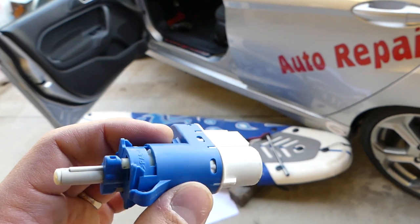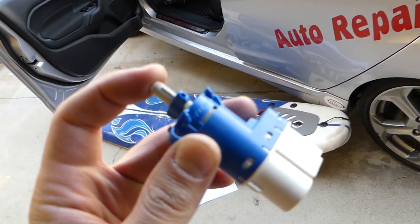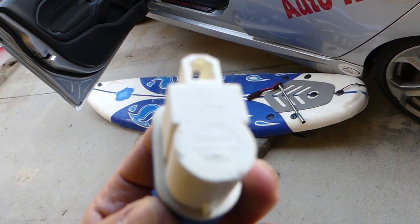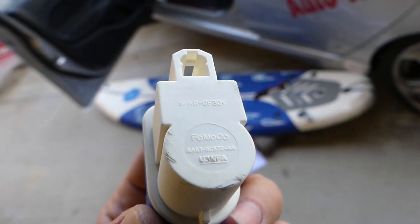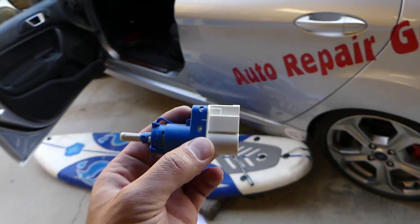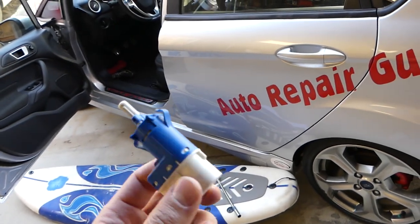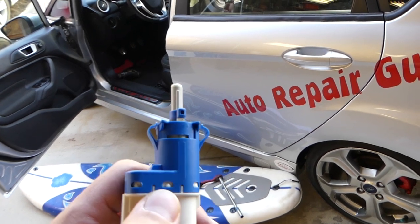This is what the switch looks like — when it's installed it's barely compressed like that. Ours is a 2015 model. This is the part number; yours might be different, so always check. Sometimes they're interchangeable with the Ford Focus and other Fords as well.